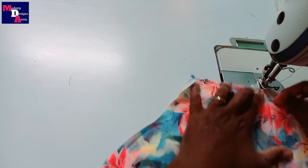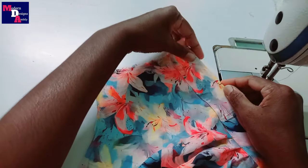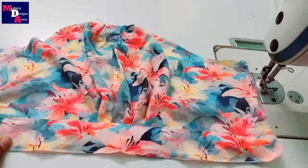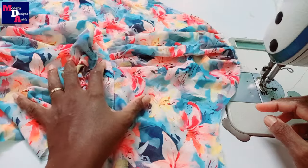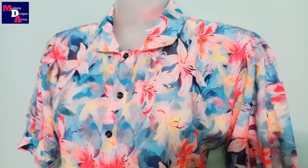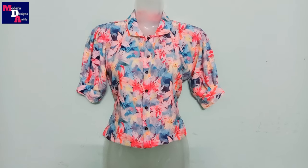Now we have to do the top stitch. Now we have to fold the strip. Now we have to fold the line cloth. Now we have to do the sleeve — we are going to stitch the two sleeves. We are going to stitch the top full. We are going to stitch the short top from the top. We are going to stitch the bottom here.